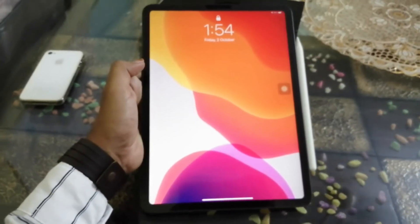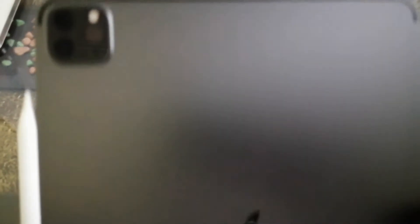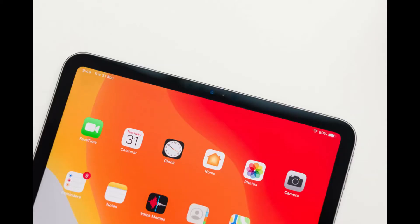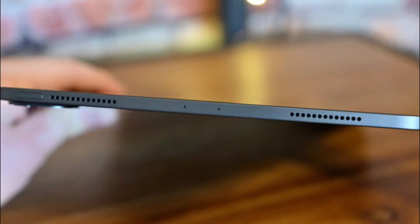I will talk about the Liquid Retina display. It uses ProMotion technology. The main camera is 12MP, the second camera is 10MP ultra-wide angle, and we can shoot 4K video. The front camera is 7MP and shoots 1080p video. There are 5 mics and 4 speakers.